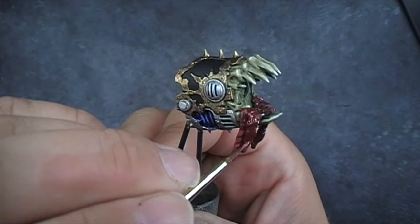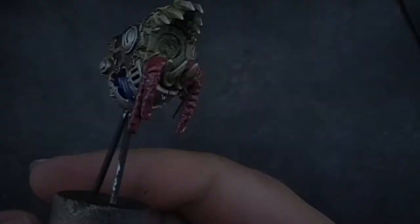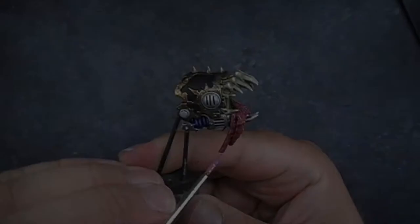The big thing with intestines — especially human organs — is that rarely are they just one colour. It's normally a multitude of different pinks, reds, browns, even some purple if there's bruising. We're going to let him dry and see what happens next.